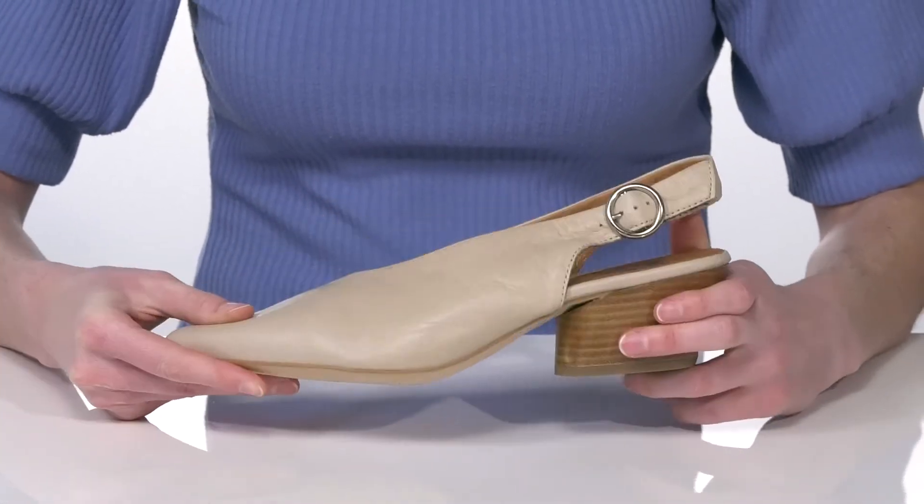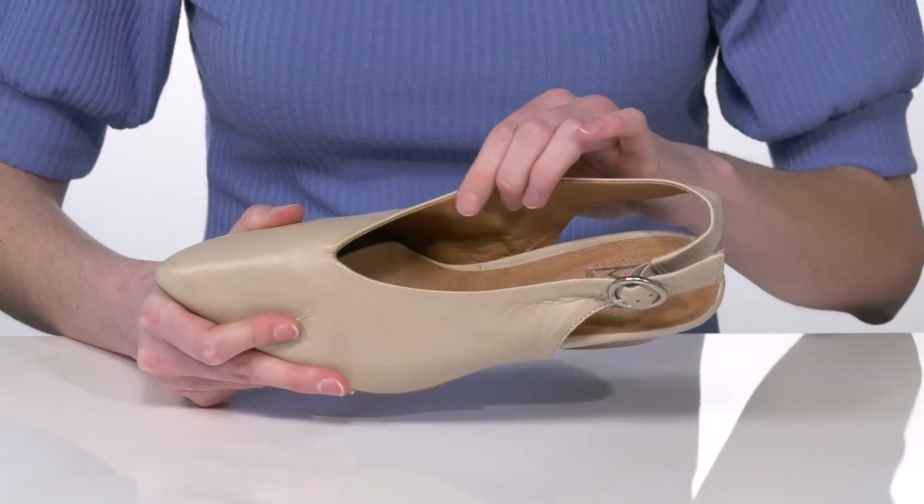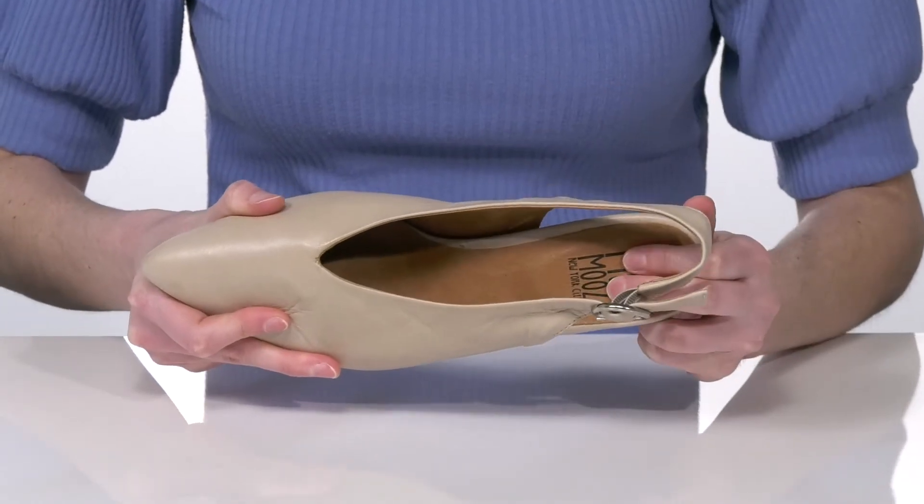The outsole is textured for traction, and inside they have a soft leather lining and cushioned footbed.